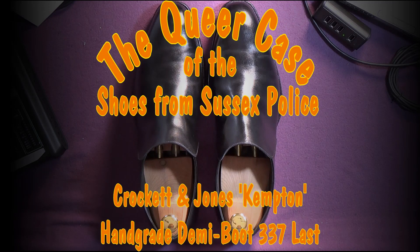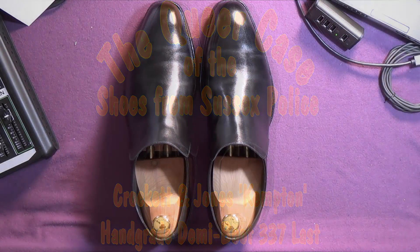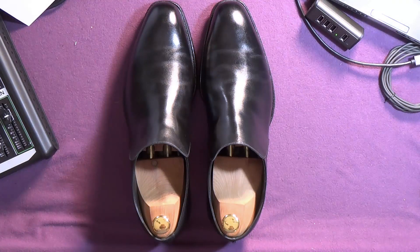The Queer Case of the Shoes from Sussex Police. If you look at my first video, the introduction, I explain how I came across a number of shoes from a gentleman. I've already looked at the Thierry. I'm now going to look at the Kempton.